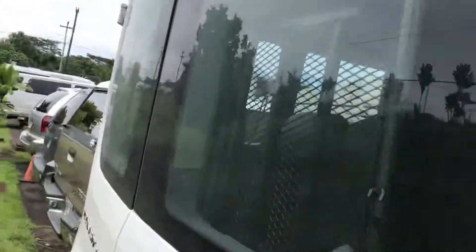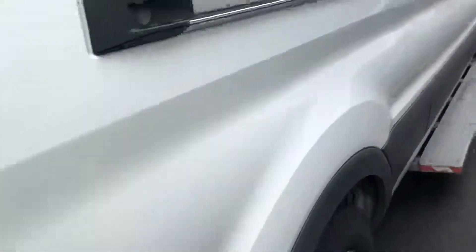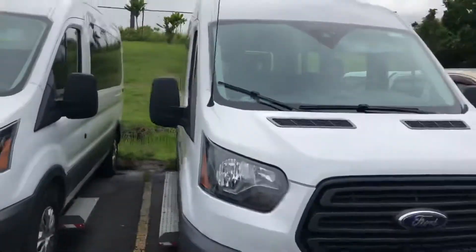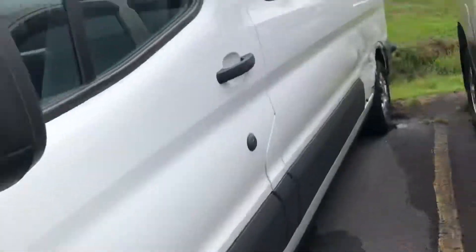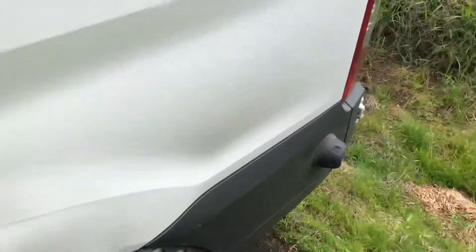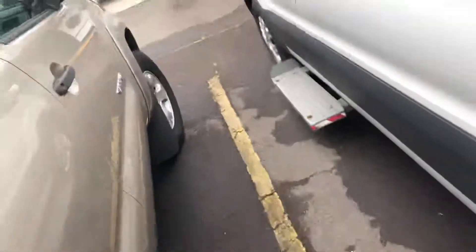The bags are all beaten up. I'll just point out a dent. This right here is completely squashed. Oops! See, I've got some dents here — lots of them.